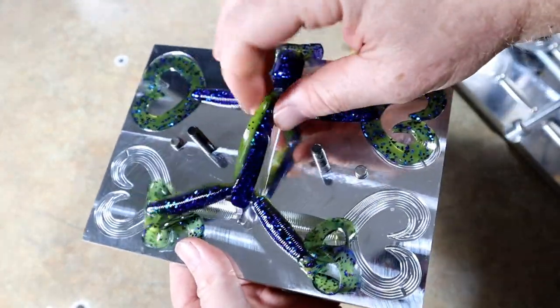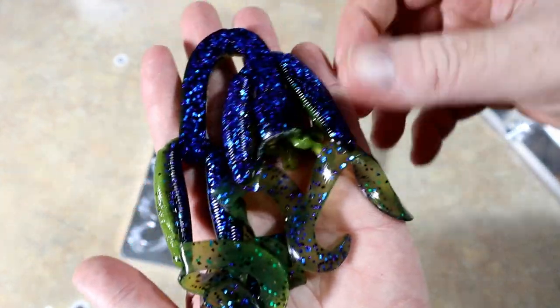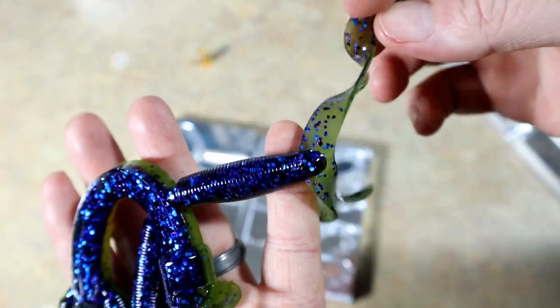Here we go — look at this. Look at those grubs! Isn't that cool? Just sort of the yellow and the purple, and look at how they blend in the tail.